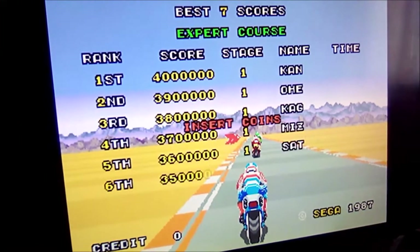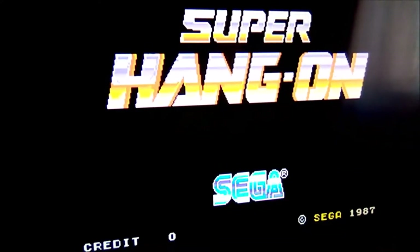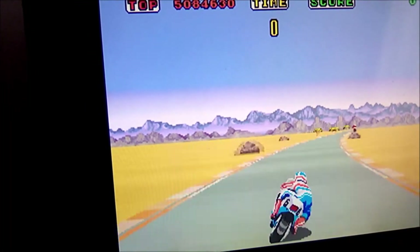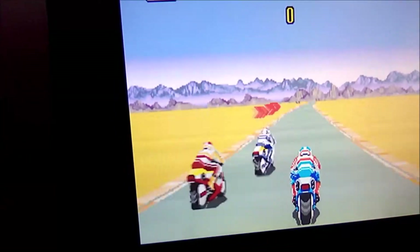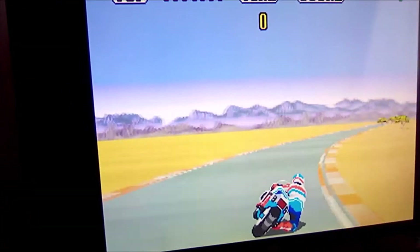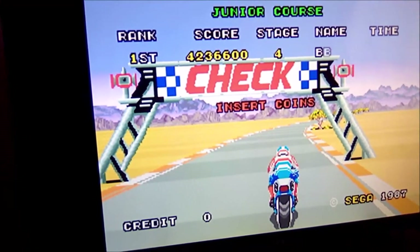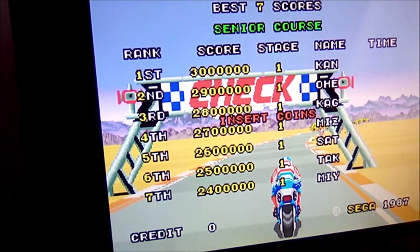Mi ricordo che questo gioco, quando ero piccolo, d'estate si andava al mare dai parenti perché avevo i miei nonni che stavano a Jesolo. Con mio fratello andavo sempre in sala giochi, e questo è uno dei più bei giochi. Non c'era il joystick, c'era il manubrio, mi sembra che c'era anche la sella, quindi si aveva quella sensazione di guidare una vera moto.